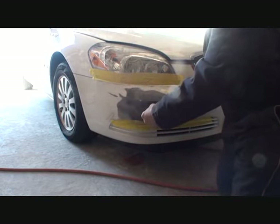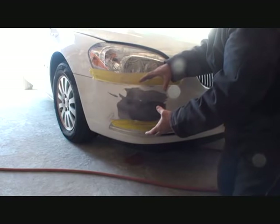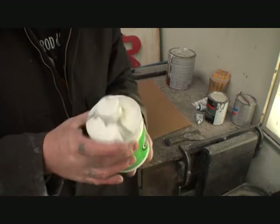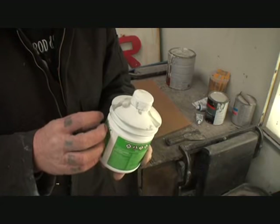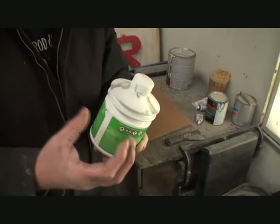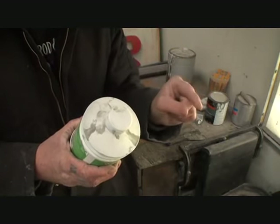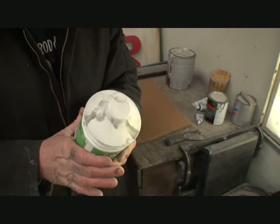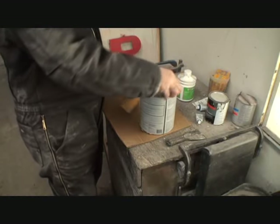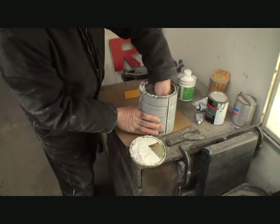Now that we've removed the paint from the low spots, it's time to apply our polyester finishing putty. This is a very creamy, usable material and is usually what you'd use on a bumper cover to fix high and low spots. But I noticed our bumper cover has just a little bit more than normal average dents, so what we're going to do is take our polyester filler putty and mix it with some common Bondo — just like this.